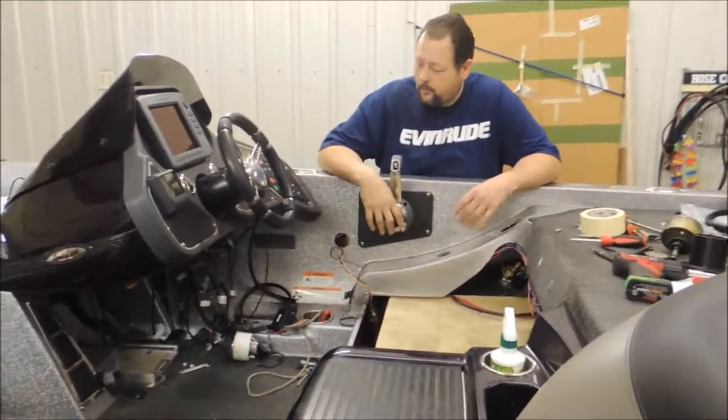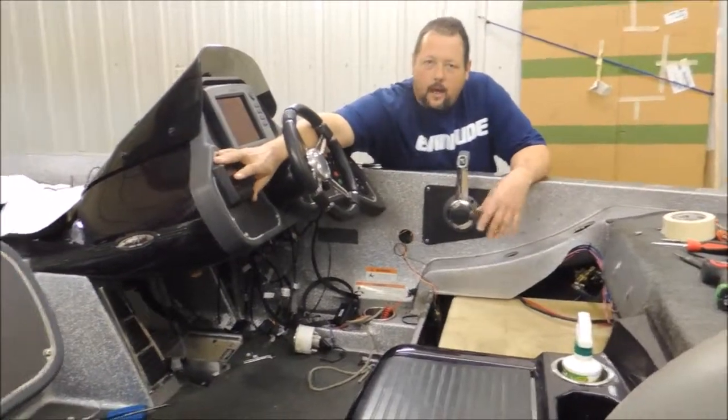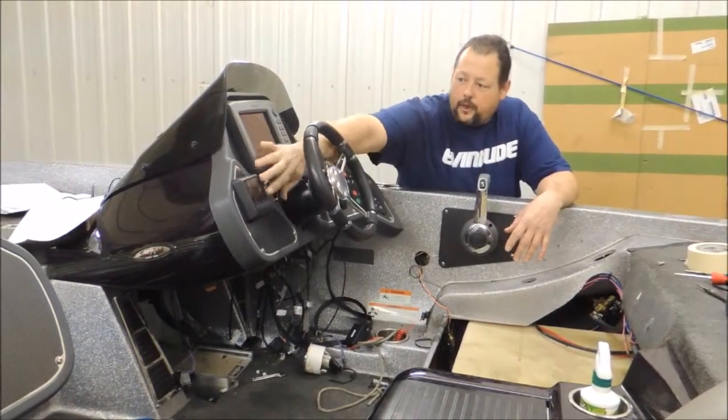This morning we're going to recap what we did yesterday. We've removed our mechanical speedometer because this motor will no longer have the speedometer pickup on it — it's going to run off the GPS unit on this new style gauge.